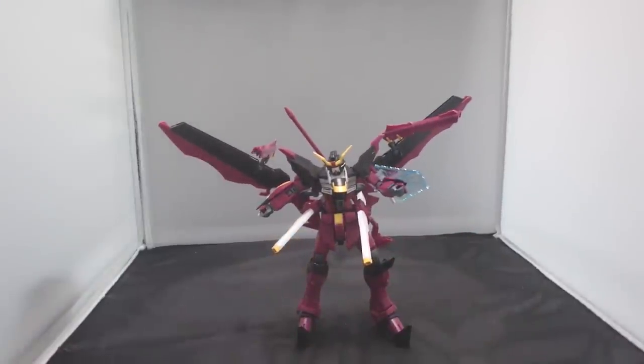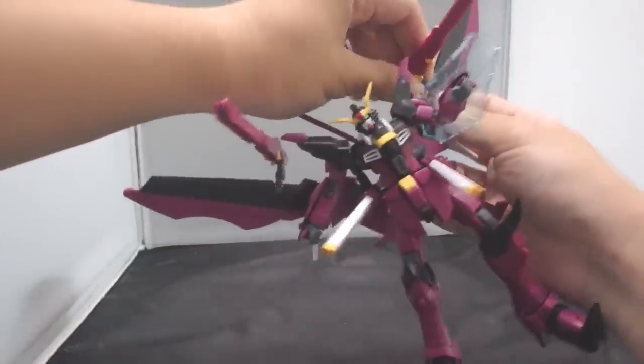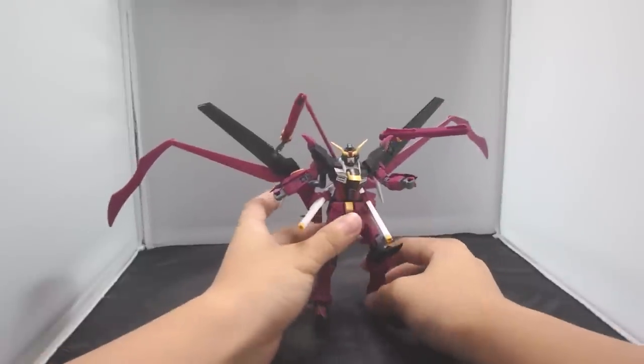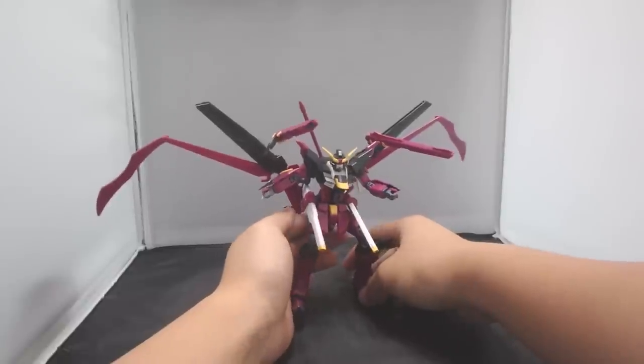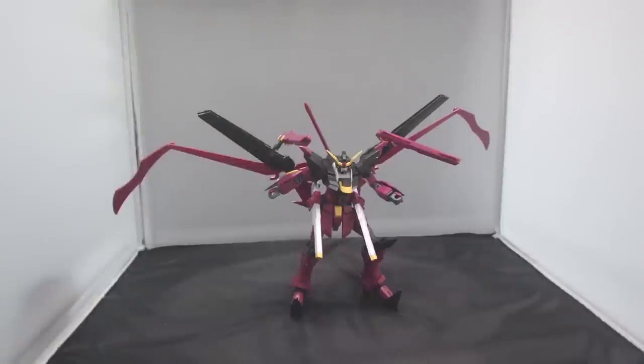Now I will show you how to basically activate its kind of full burst form. The cannons are deployed. Open up the striker scythes, pull it down, tug it down and open them up. This is how I made the pose in the intro. The weight distribution is kind of all over the place, so you may need a stand if you want to display it in this pose. It takes up a ton of space on your shelf — it is almost as wide as the Hashmah in this configuration. But there is another form option for the Gundam Love Phantom.